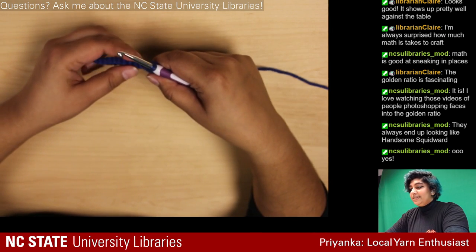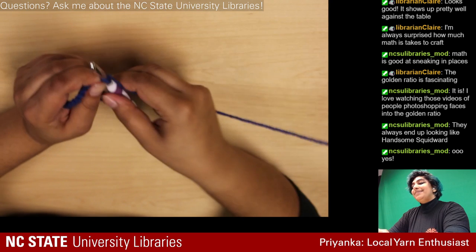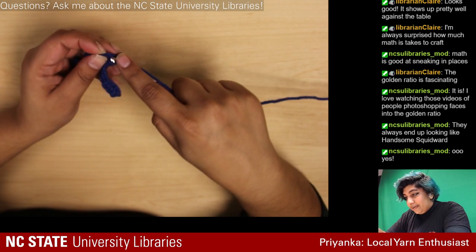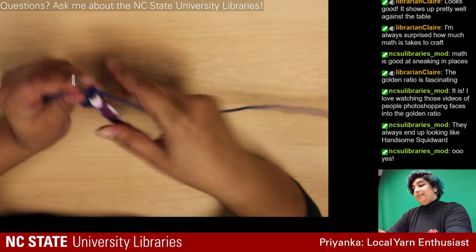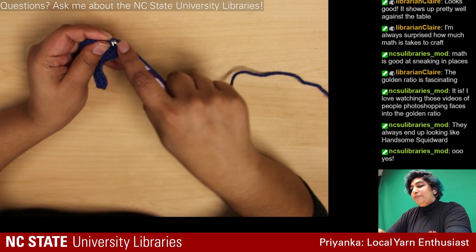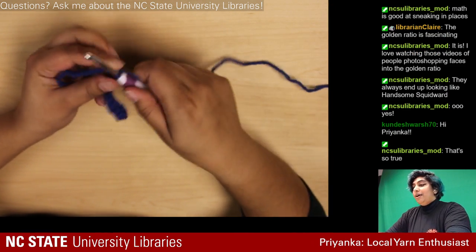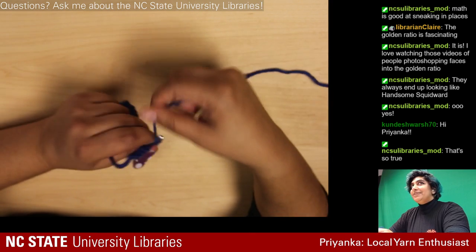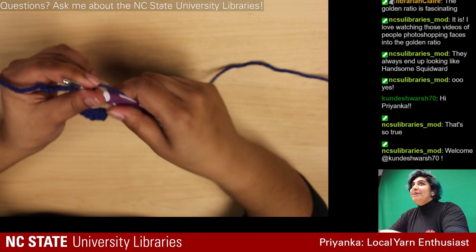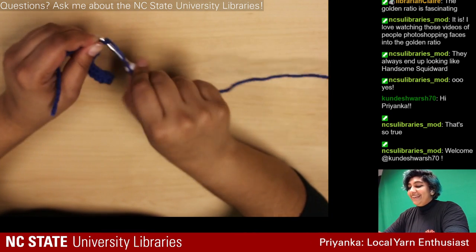The scariest things are when something is slightly off but you don't know what — that's real dread. There are also cool YouTube videos where they make up words that sound like an approximation of a language, but it's gibberish. Hi Mom — thanks for coming to see me crochet!